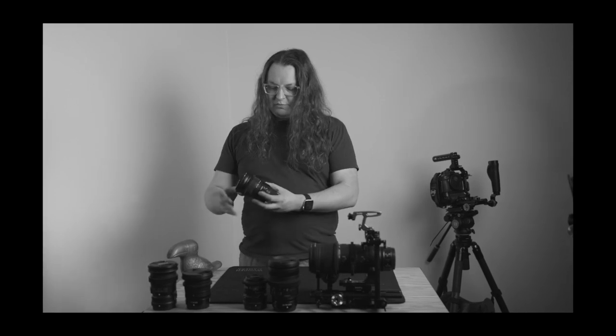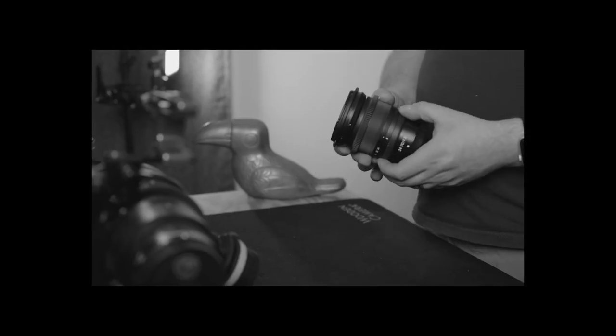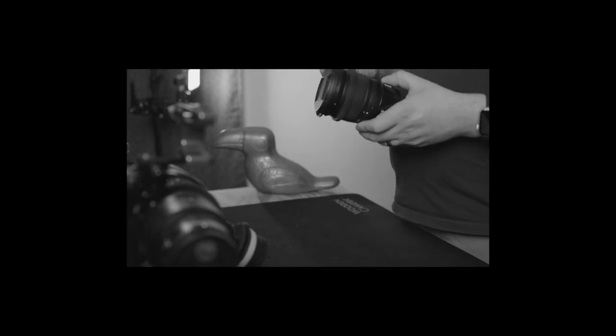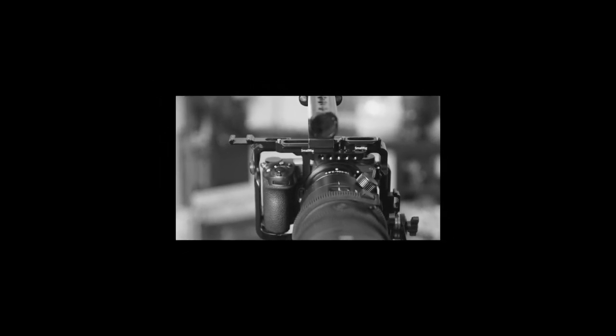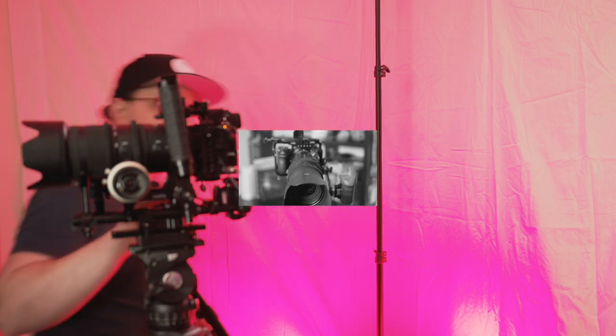Something you'll notice about my lenses is that a lot of them have lens gears on them, but for the most part they're just on the zoom portion. That's because unfortunately Nikon decided that despite the fact that the focus ring is controlled completely digitally, they would rather have some weird digital system as opposed to letting us customize the focus ring to behave in a linear fashion, so that having a focus gear on your focus ring is actually useful.